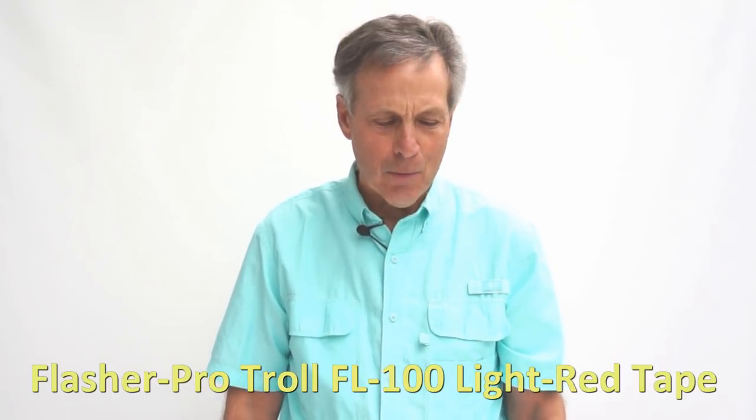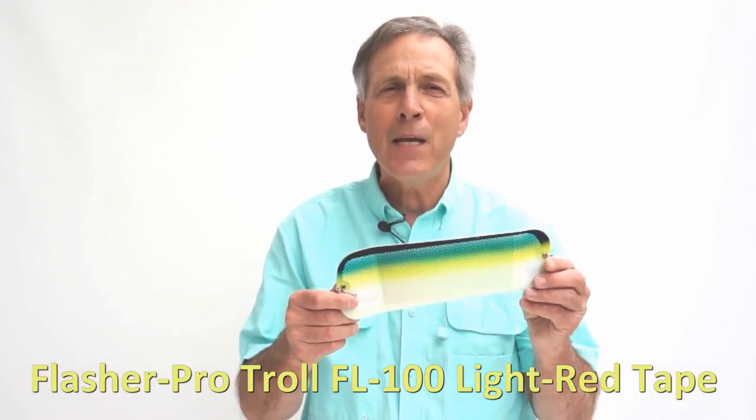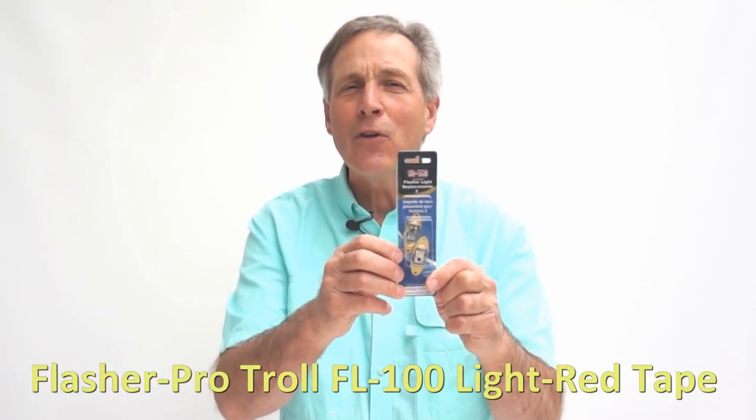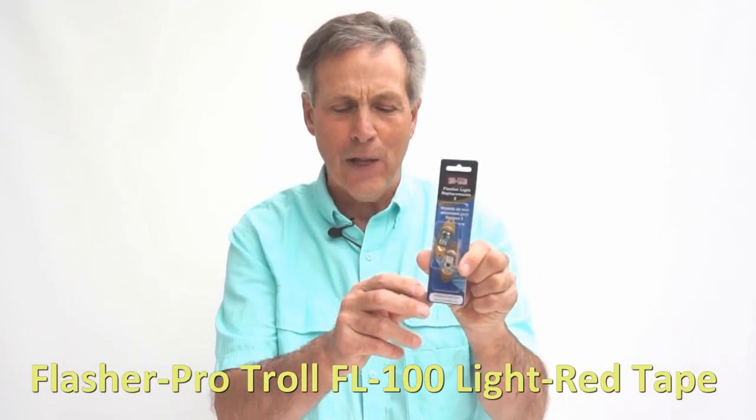The items we're going to need to modify flashers are, of course, a flasher of some sort — any brand will work — and we're going to use these Protro flashing lights. The item number is FL100, and I'll give you a close-up in a little bit. There's two per package, and we can screw these right to the flasher.